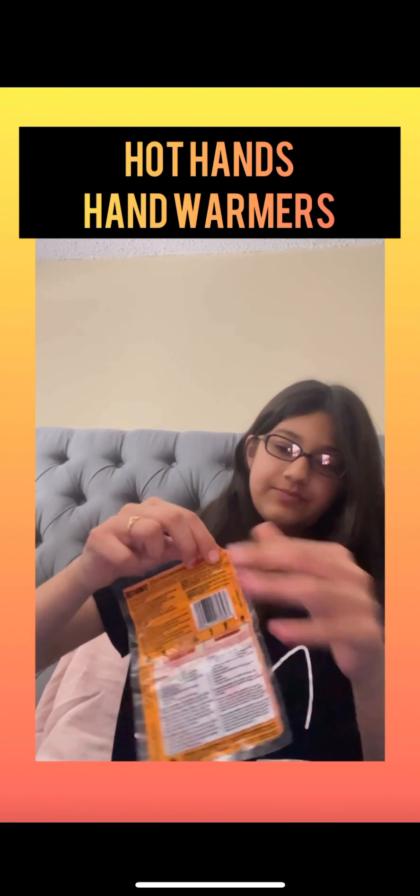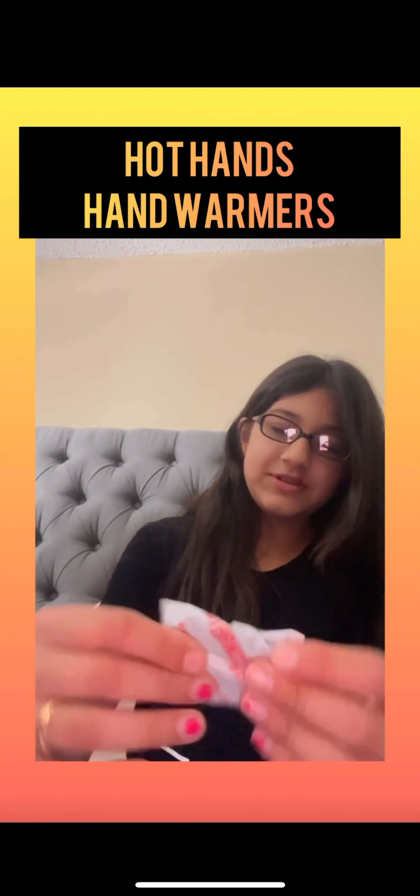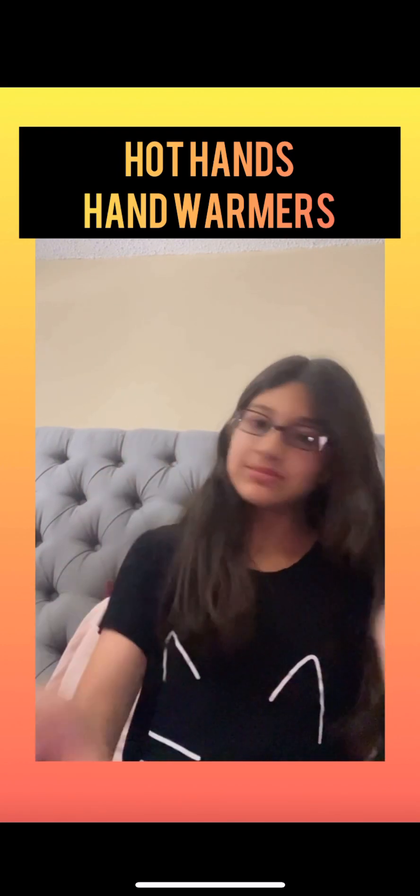I'm going to open it — it tells me to open. Alright, so this is it. And it's air activated. So I'll only use one side; I'm not going to use the other. When I start feeling some warmth, I will come back to you.